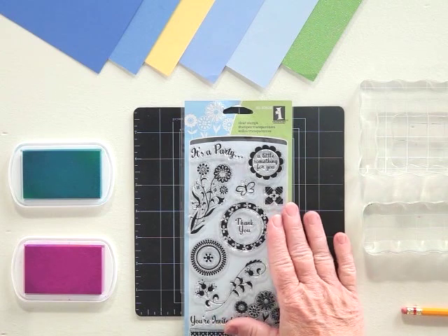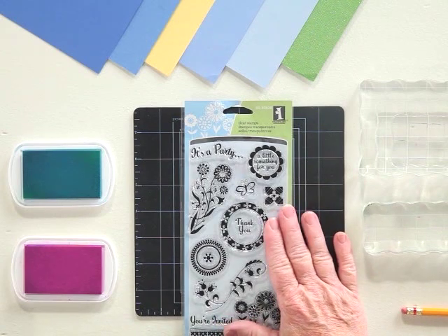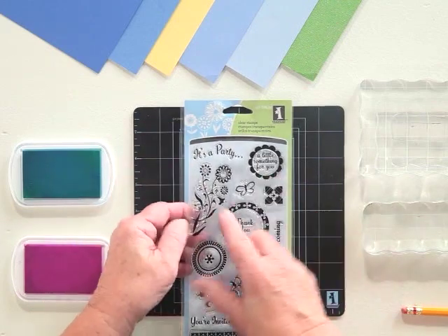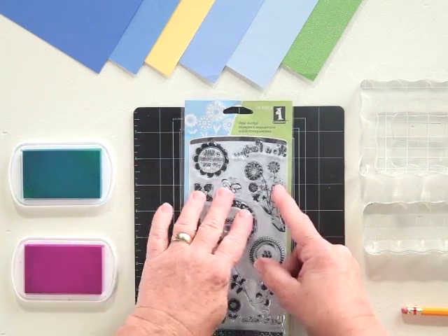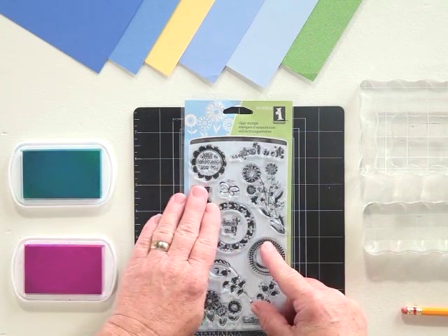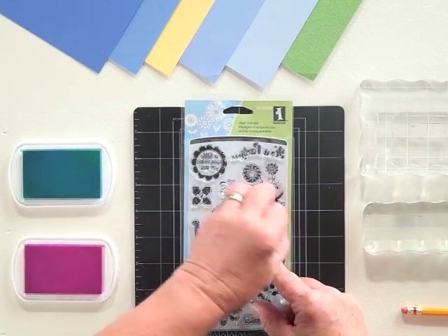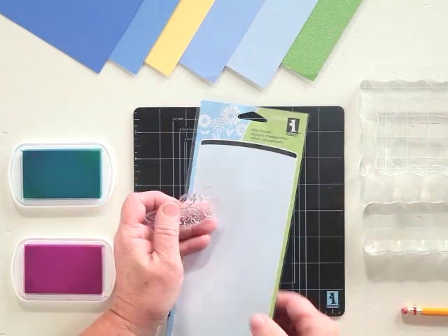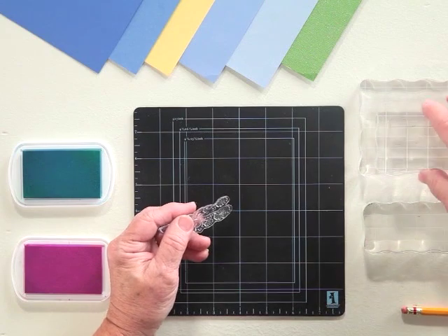Clear stamps have given crafters a whole new way to look at stamping. They're printed on an acetate sheet, and you'll be able to reposition your stamps there. So when you go to put them away at the end of the day, you'll be able to determine if there's anything left laying on the table or on the floor. All you do is just peel it away, set this to the side, and you're going to put it on a block.